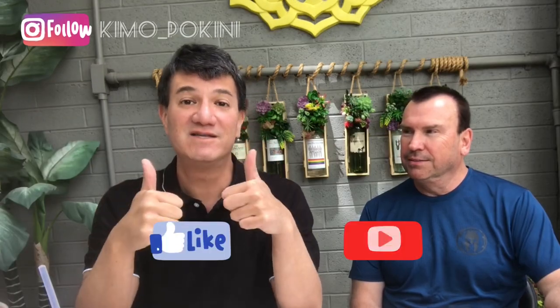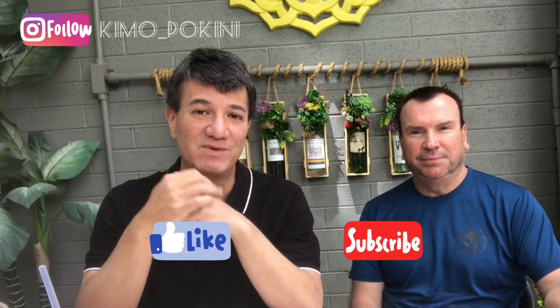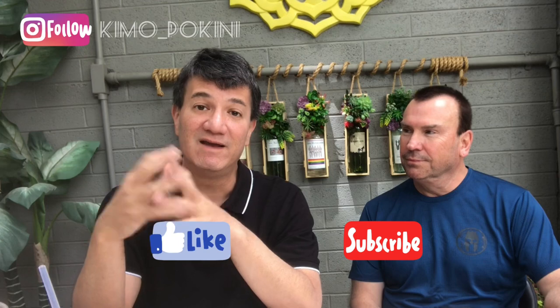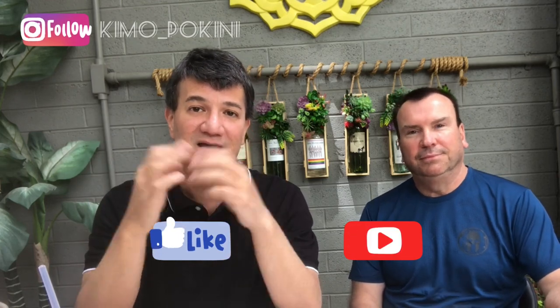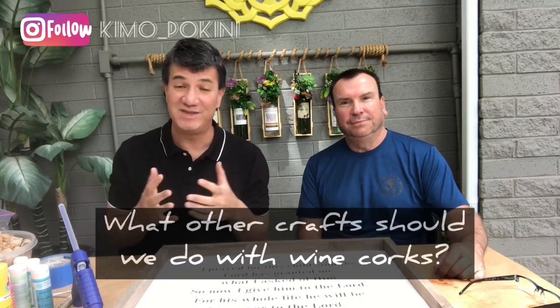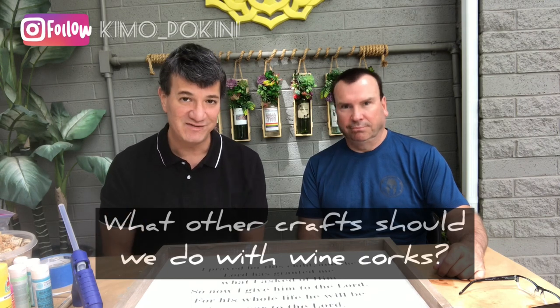We're filming today outside on our patio because it's such a beautiful day. We hear the birds chirping. Before we go any further, please remember to like this video and subscribe to my channel to get the latest and greatest videos that we publish every Sunday on DIY crafts, entertaining and gift ideas. We'd love to hear from you — let us know in a comment below what you would do with the dozens of leftover wine corks we are sure to have by the end of this video, and we just might take you up on that challenge in a future video.